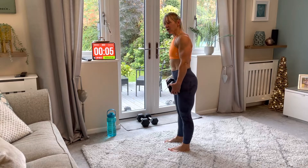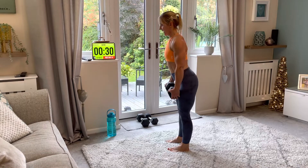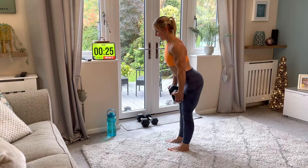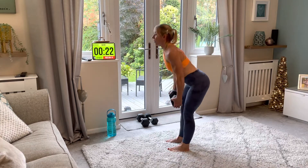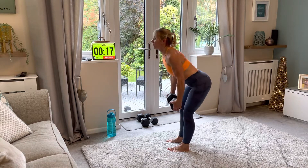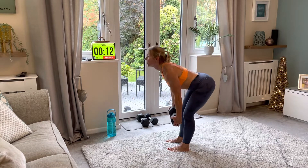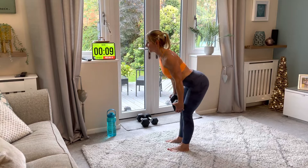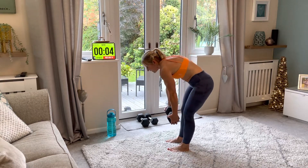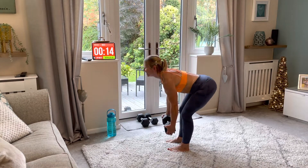On to the deadlift — hinging at the hips. Keep the weight really close to your legs, back straight, pull your shoulder blades back. Imagine you've got two little marbles under your armpits and you can't let them go — keeping them tucked in, shoulders pulled back. You don't want to be rounding over; keep those shoulders back.